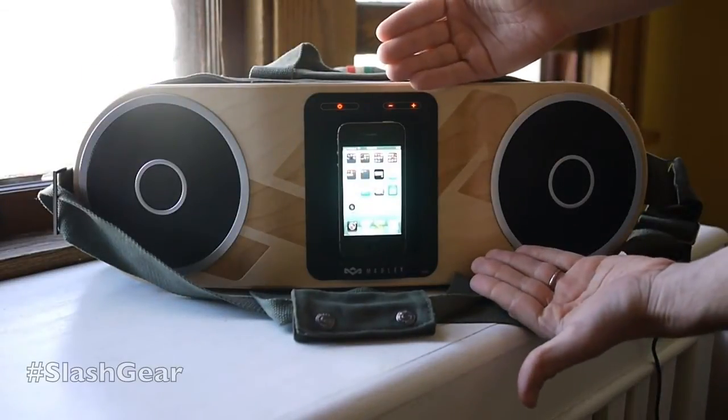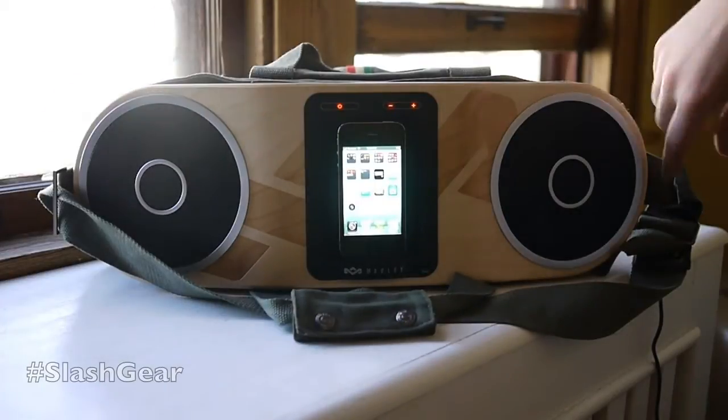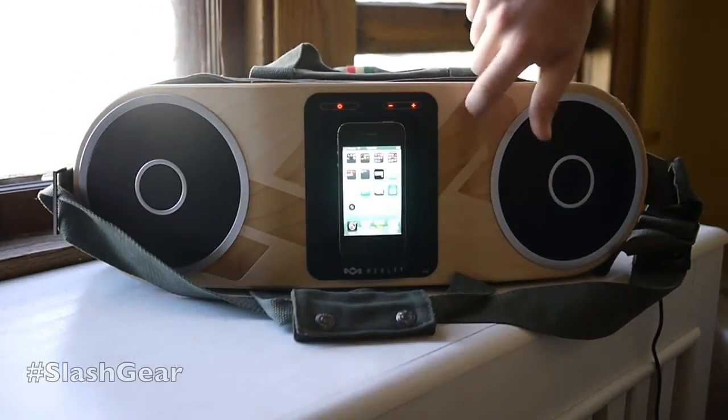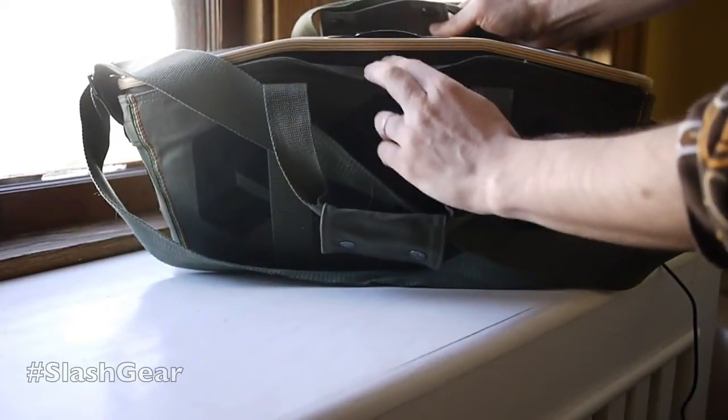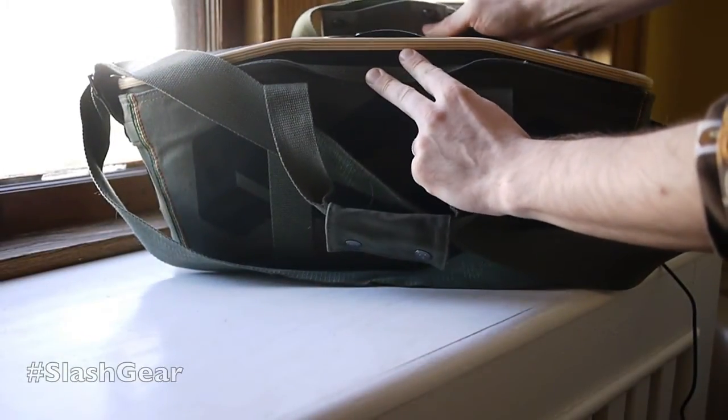Just compared to the size of my hands and the phone, this is about the size of a small skateboard. It's also made of sort of the same sort of deck materials. You can see here, it's got several layers of wood — nice recycled wood there, I believe.